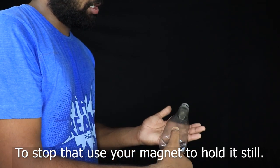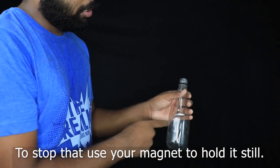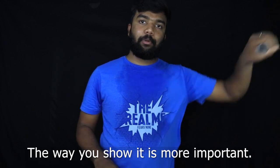Then the water is in the bottom of the table. Just to hold it, and then put it in the middle. That's it. Then we shake it.